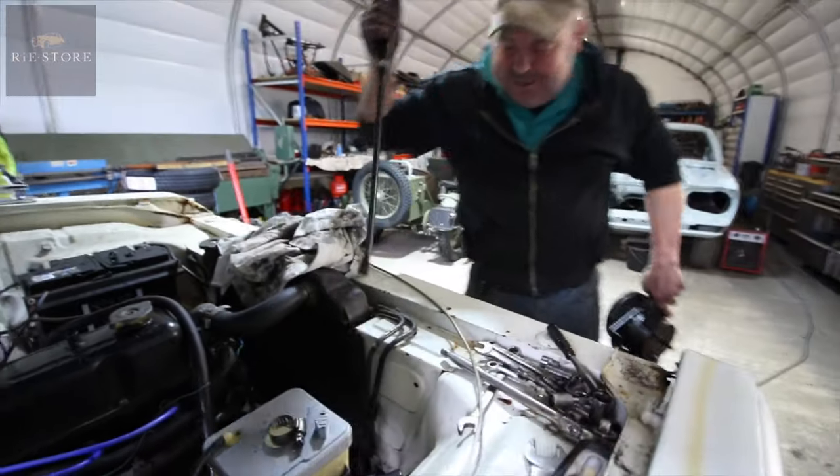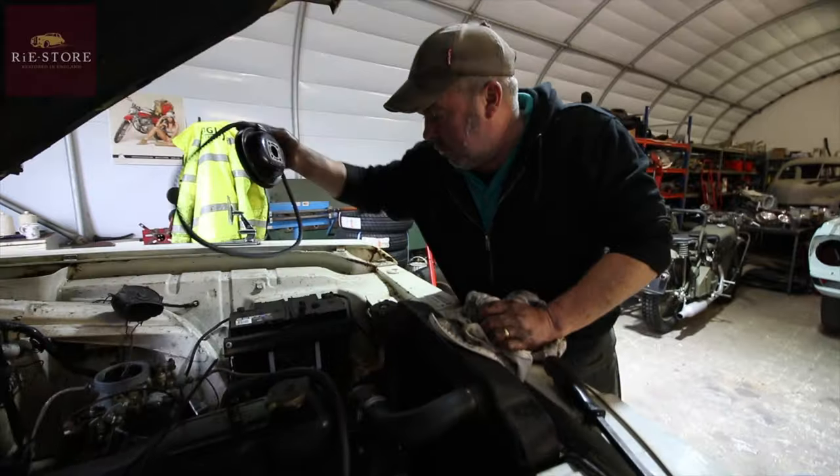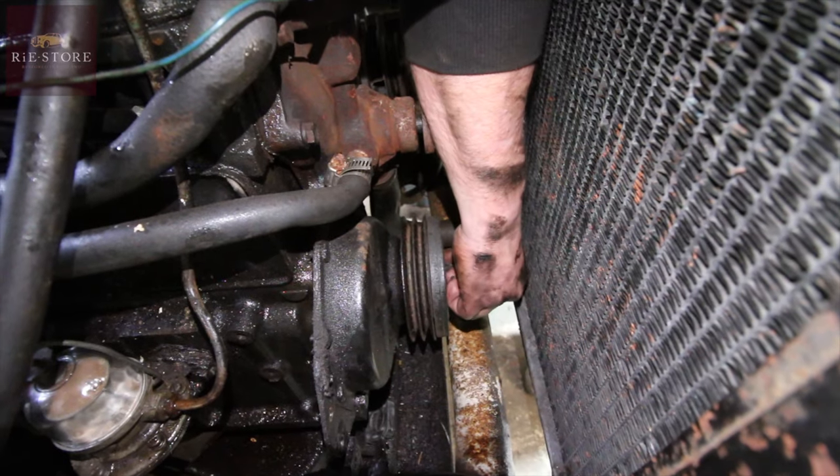Ta-da! That didn't take long. That pulley's got two belts on it on the bottom there. So you've got one to feed your alternator and one to feed the power steering pump. So I've got to change them. What a guess - first time.